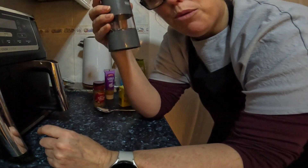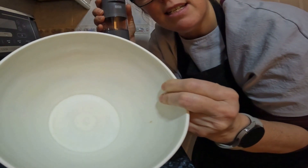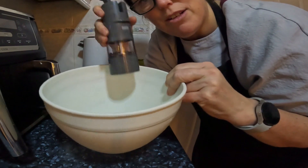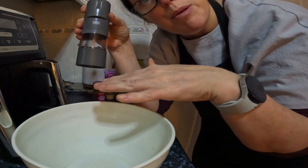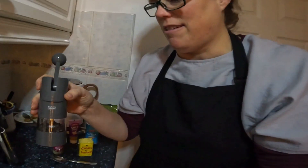So we're going to mix the vegetables in a bowl, add the seasoning and the pepper, and then we'll be putting it in the Ninja on roast. Let's crack on.